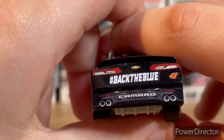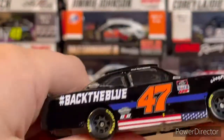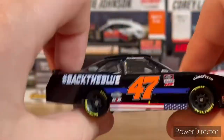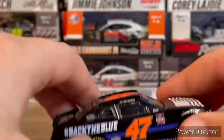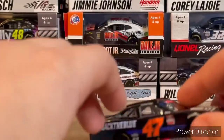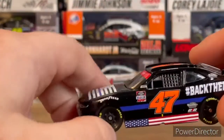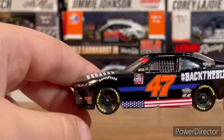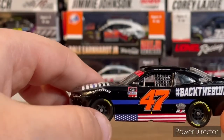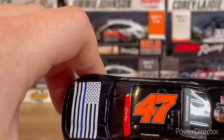Anyway, you've got Camaro back there, Back the Blue, the Chevy tail lights, Chevy logo, and the number 47. On the other side of the car it's the same design. I must be honest — I just really thought it was cool this year that Kyle Weatherman and My Carmen Racing decided to support the police, because I do too. It was really cool that they decided to run a paint scheme for them.